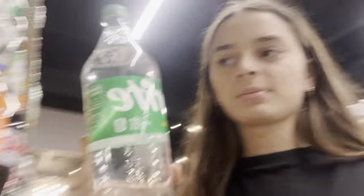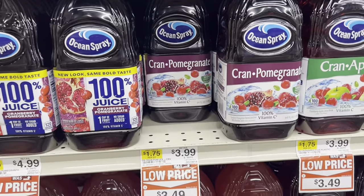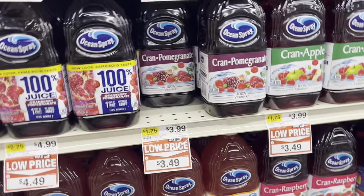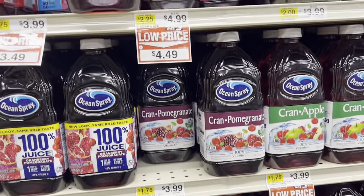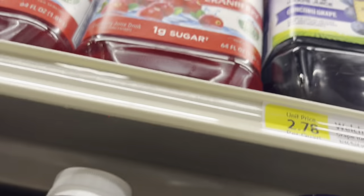So I'm getting Sprite. I think I'm going to get these ones — it's really not that big so I'm going to get two of them. Okay, so I'm getting cranberry juice. Oh, not the pomegranate one — actually, that might be good. The cranberry pomegranate, I'm going to get that. And then the last one I'm getting is the pineapple juice.